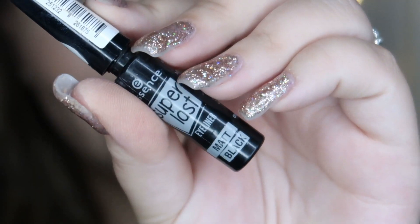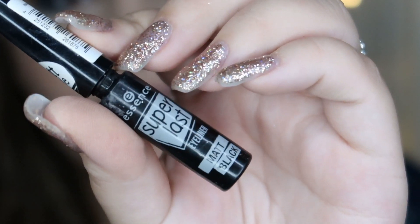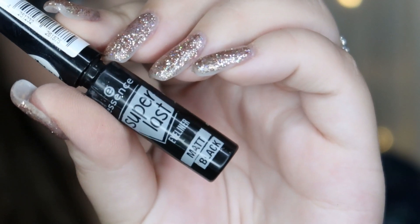On to eyeliner — I'm going to be using my favorite, which is the Essence Super Last Matte Black liner.